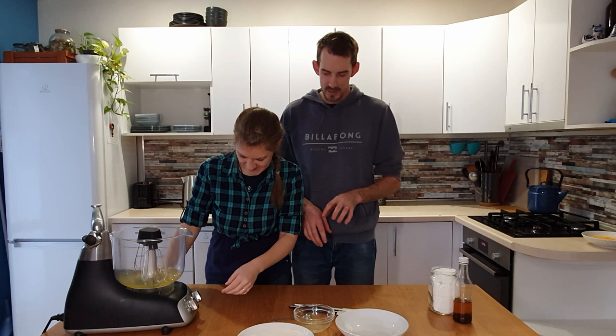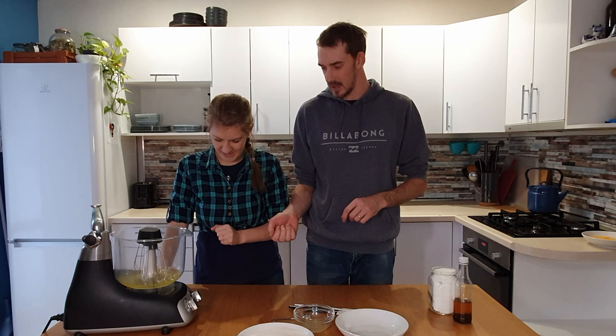We can now put it on a medium speed to beat it until it makes soft peaks — that's what the recipe calls for. Turn that on.